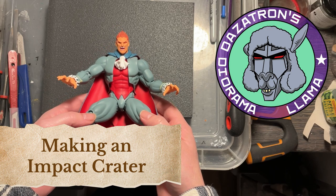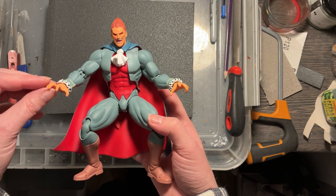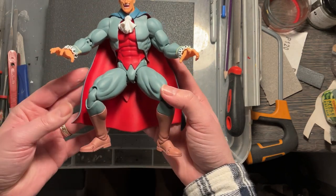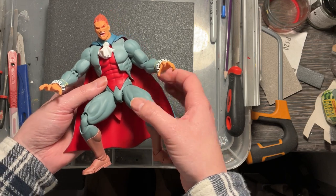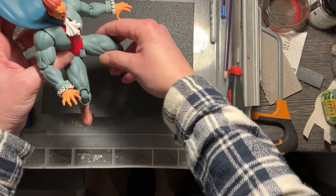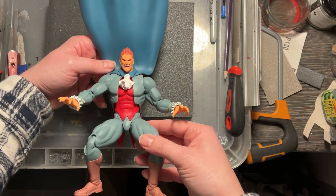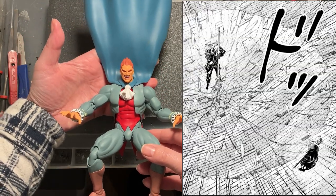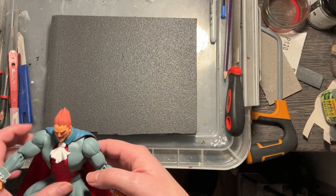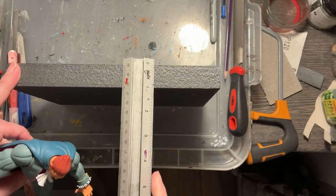The figure you see is Dimitri Maximoff, a character from Vampire Saviour — a popular arcade game from the mid-90s, also known as Darkstalkers in the UK and US. This figure is made by Storm Collectibles; it was the first figure I owned from that company. Fantastic articulation, really good build, love the sculpt — and perfect for this make because he just lends himself to the idea of landing and creating a massive impact. Think Dragon Ball Z, manga, anime — you're bound to see an impact crater. Perfect for action figures like Marvel Legends — Hulk Smash, all that kind of stuff.